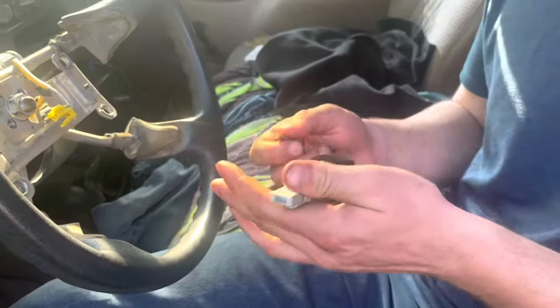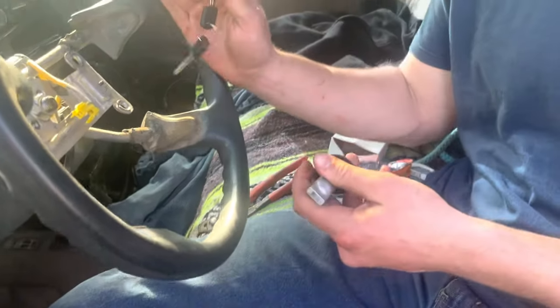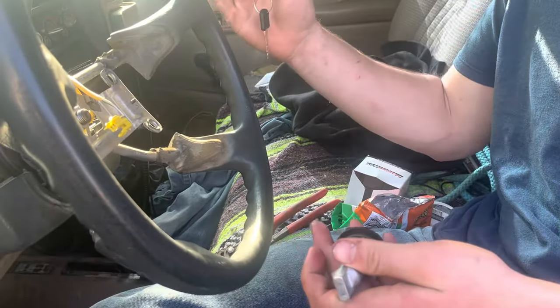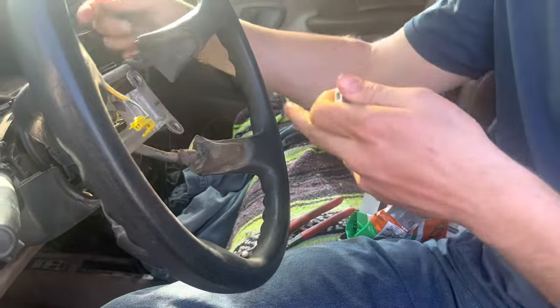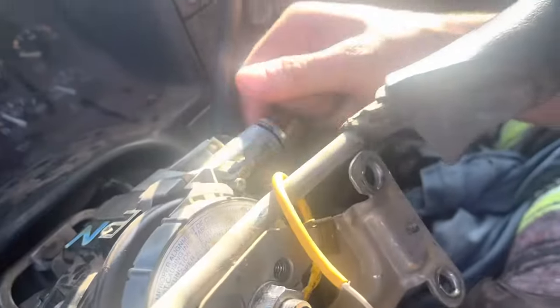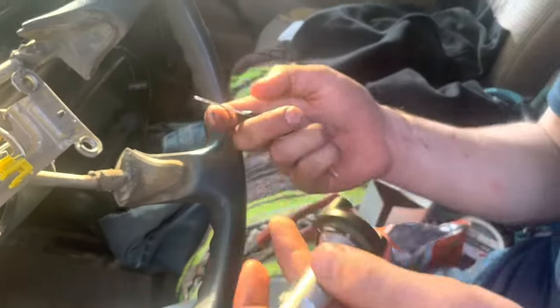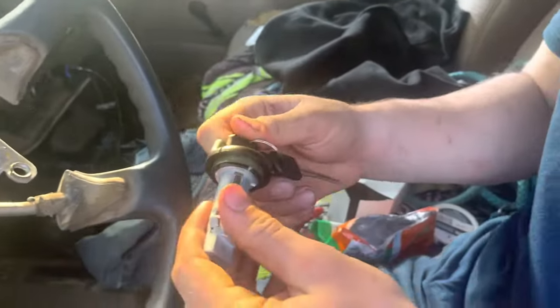For everybody just trying to get a quick easy fix — you lost your keys to your pickup and you can't find them. Other videos showing how to get these out require you to have the key to unlock it. I'm just going to show you how to do it without. So I bought this cylinder right here.